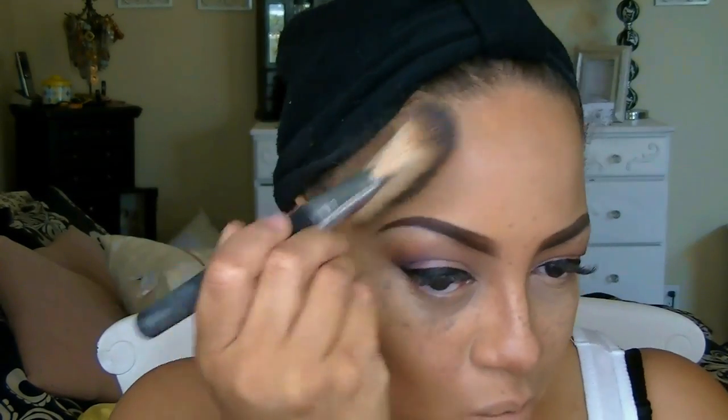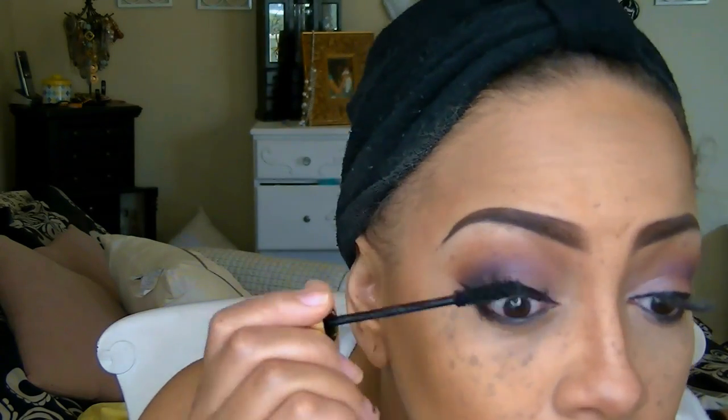The brush I'm using for cheek contour is my Sedona Lace jumbo fan brush, which is absolutely great for any type of contour. For my under eye I'm going to be using the Milani Kohl eyeliner pencil, which I absolutely say is one eyeliner pencil you should make sure you have in your makeup collection.